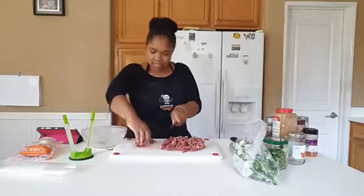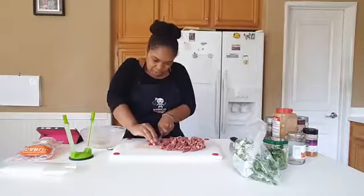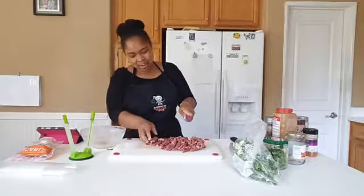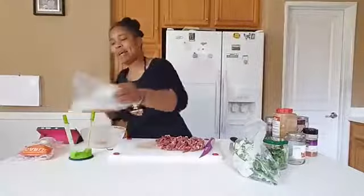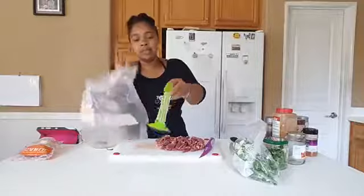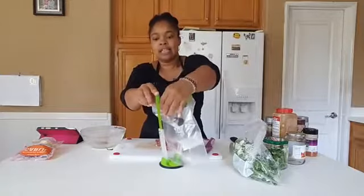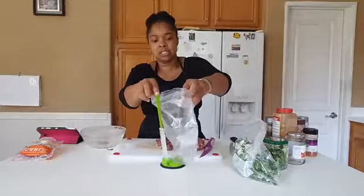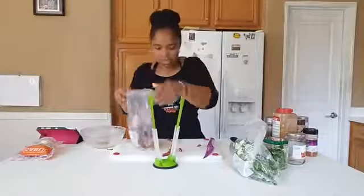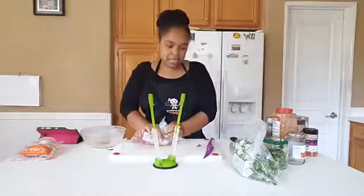I'm just thinly slicing the beef — I don't want it too thick. Then I pop open my bag and use my handy bag holder, because it makes prep easy. It's like having a second set of hands in my kitchen — I can use both hands and just pop the beef right in. Done and done — Asian beef is finished.